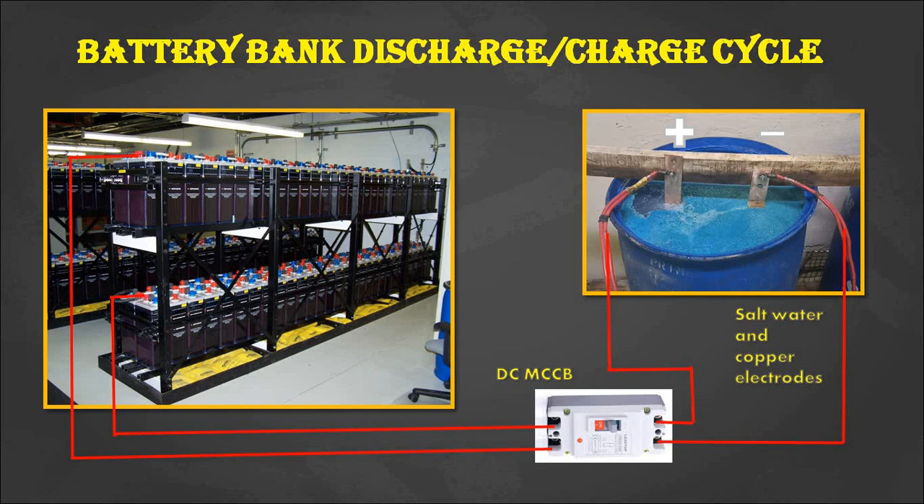If you don't know about battery sulfation, the battery sulfation, the role of battery bank in a power generating station, and preventive maintenance of a battery bank are explained in my previous videos. The links of those videos are given in the description.